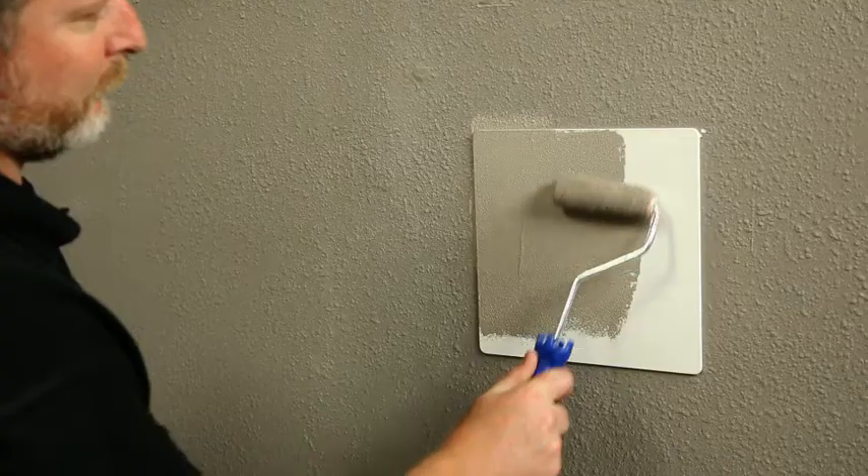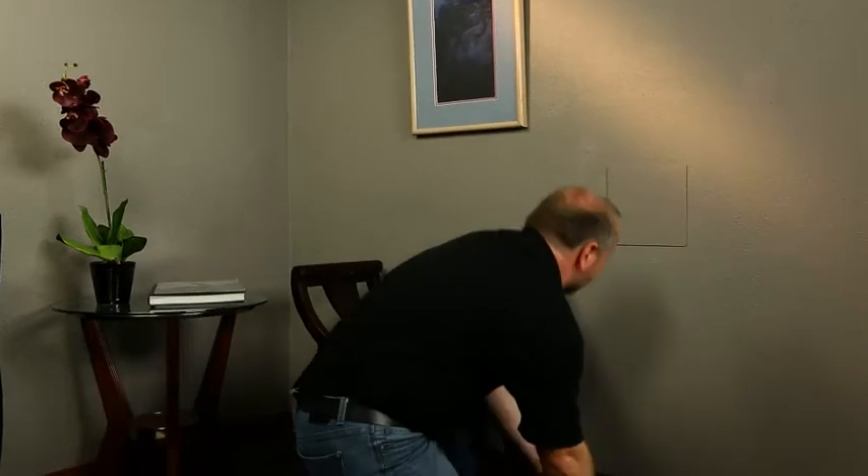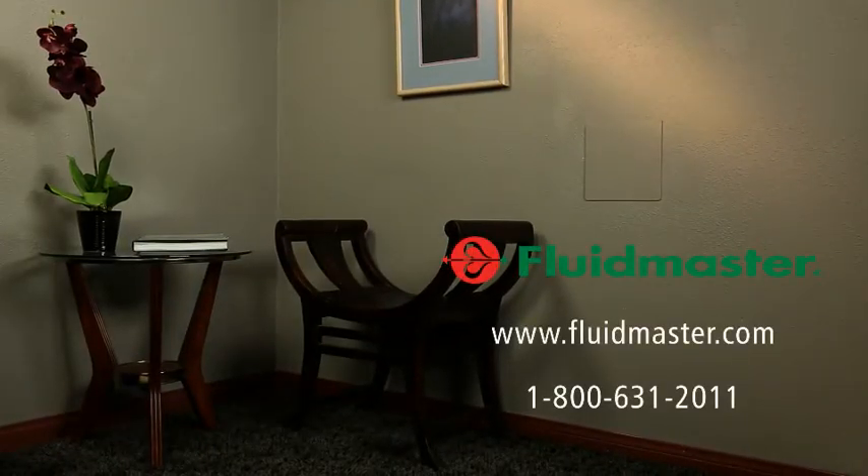Just cut, click, conceal. For more information about Fluidmaster Access Panels or any of our other offerings, visit our website at Fluidmaster.com.